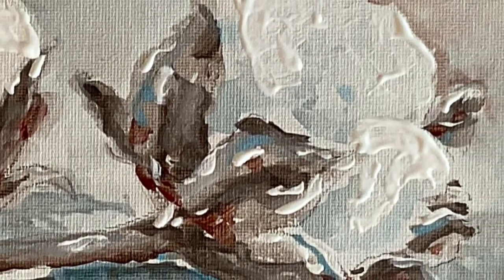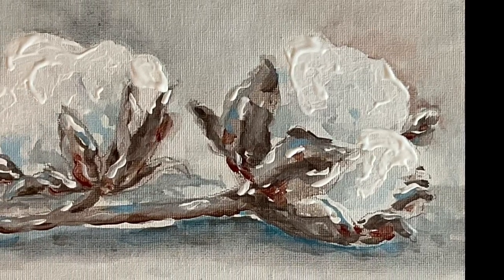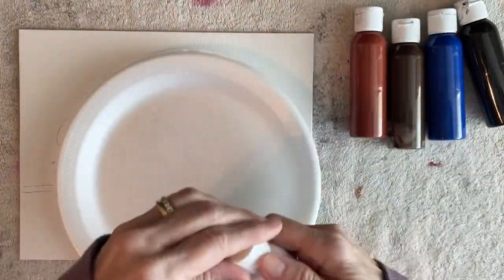Hey guys, it's Carla. Welcome to my channel. Today I'm going to show you how to paint these cotton bowls. I had a request for this, so Mary, this one's for you.